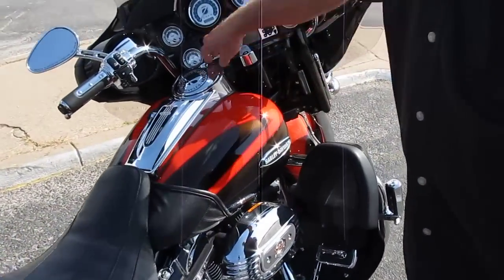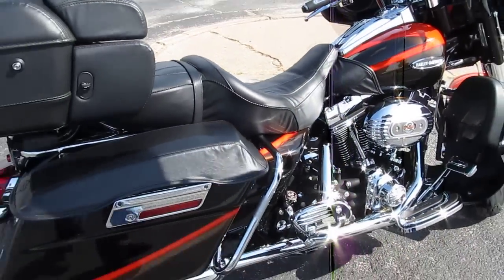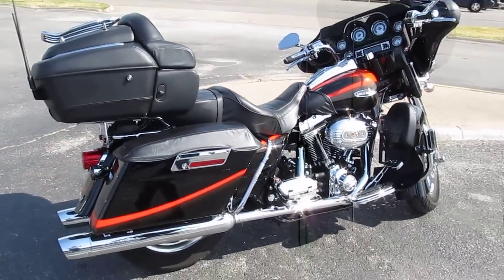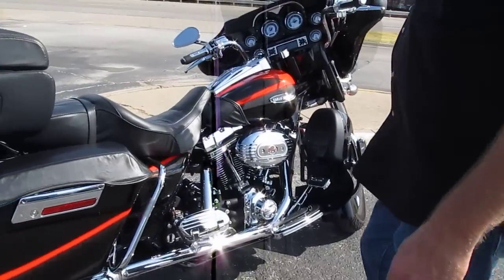Let's fire it up and see what it sounds like. It's got the Screaming Eagle mufflers on it — it's got a real nice, deep, mellow sound.